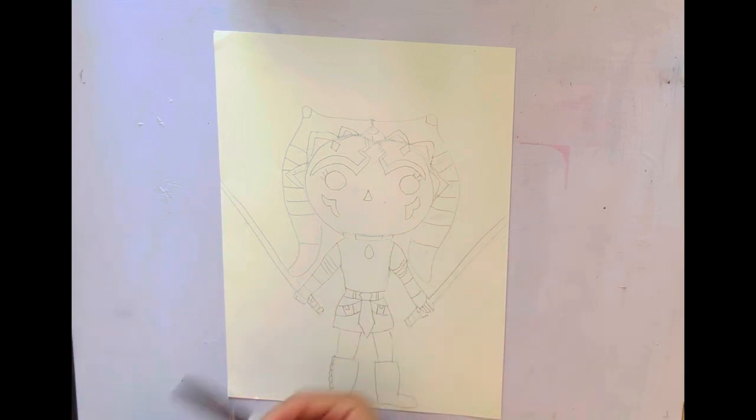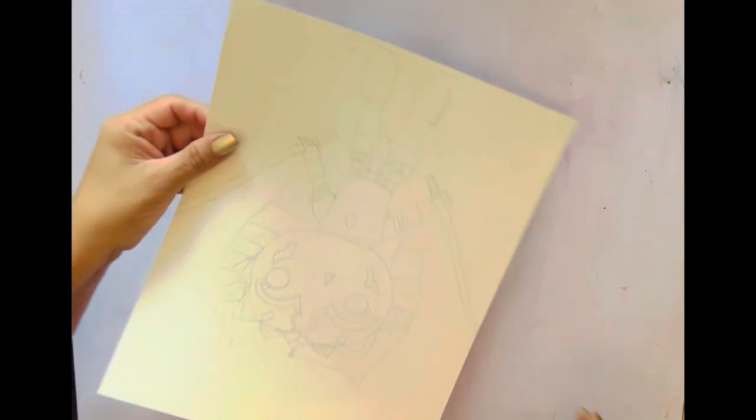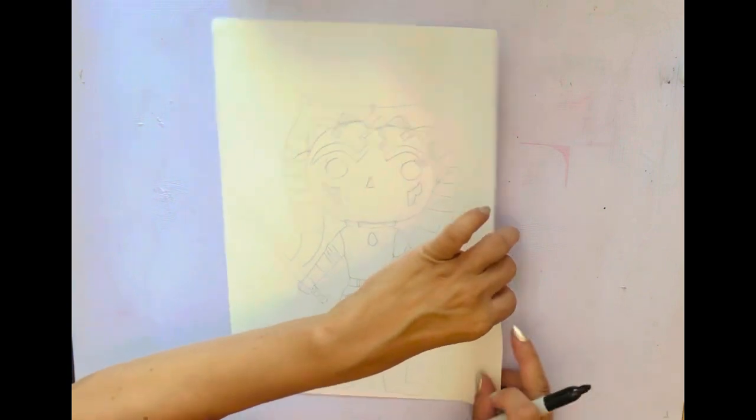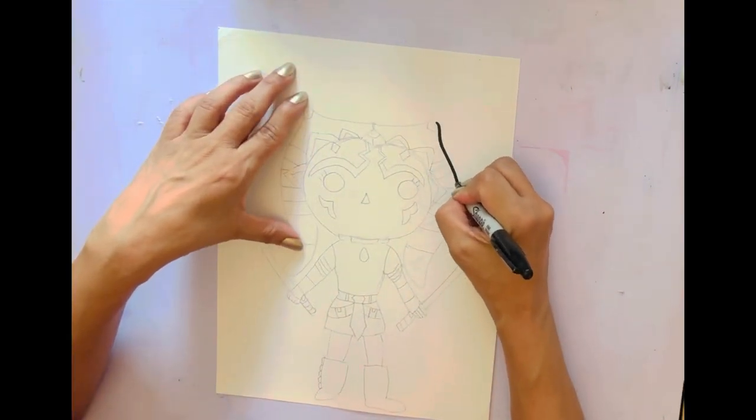Now I'm going to go ahead and use my Sharpie to do the line so you can see all the details. Every time I did something on one side, I turned my paper upside down to get it right — I don't know what the brain does but that really helps. So I'm going to go ahead and just start tracing.